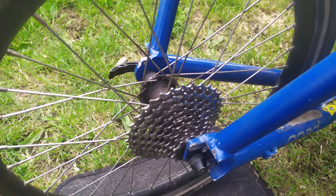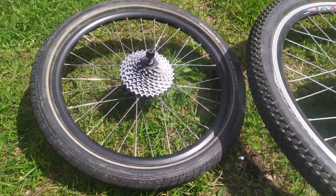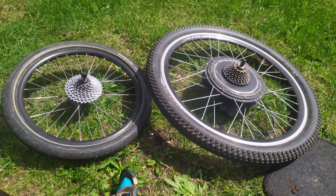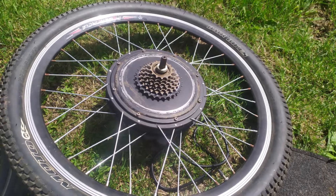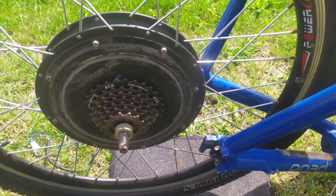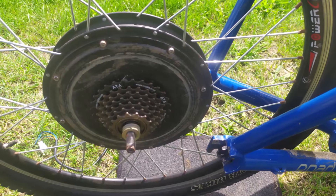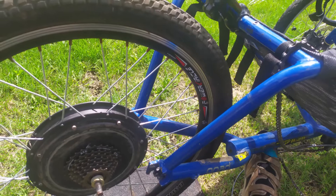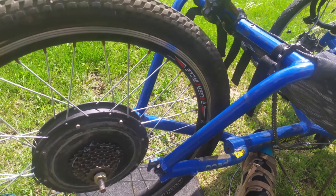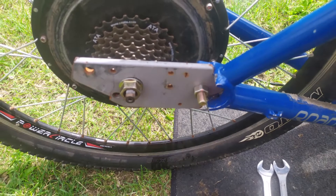What I'm hoping to do is convert it to electric. As you can see, it has a nine-gear rear wheel, 20 inch. Unfortunately, the only wheel I've got to convert it with is a 26 inch with seven gears, which obviously is going to be hard to fit into the frame. As you can see when I offer the wheel up to the frame, there's about a four inch gap between the frame and where the wheel has to connect.